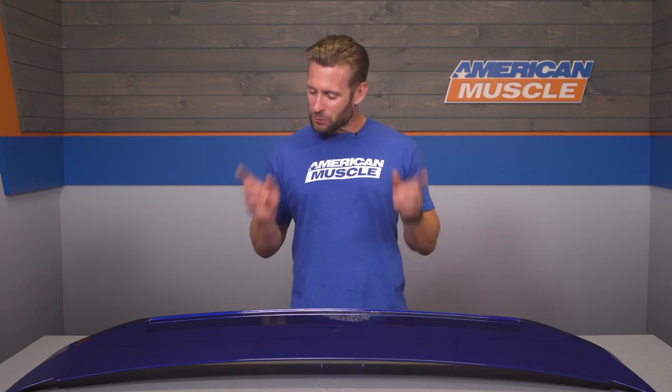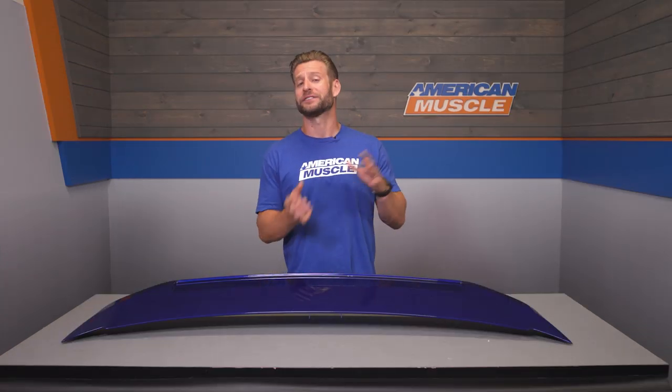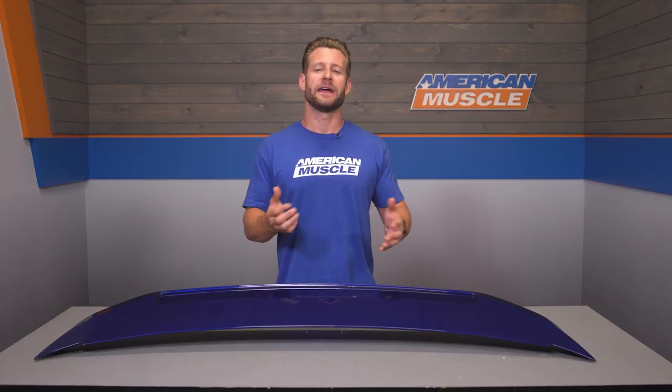In my humble opinion, this is one of the best looking spoilers out there for the 2010 through 2014 cars, as it balances the right amount of aggressiveness while still maintaining a little bit of that OE feel. I might be a bit biased here as I do have it installed on my S197 at home, but honestly I have no intention of taking that thing off anytime soon, as it really just kind of completes the rear end of the car.